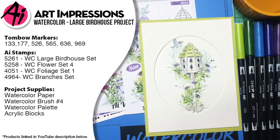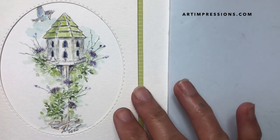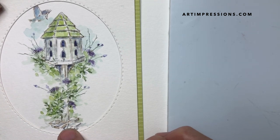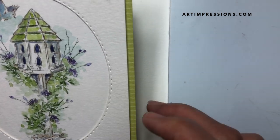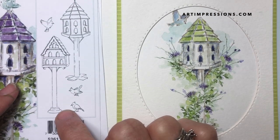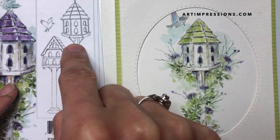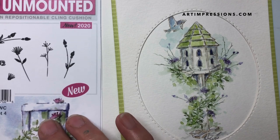Hi everyone, welcome to Watercolor Wednesday. I am Bonnie Krebs, creator of Watercolor the Art Impressions Way, and I'm back with another project from our newest release, January 2020. I'm going to show you how to put together a composition using our newest bird houses. These are big ornate bird houses — super fun to do. This set comes with two large bird houses and three little blue jays, so we're going to use this one and one of the blue jays.